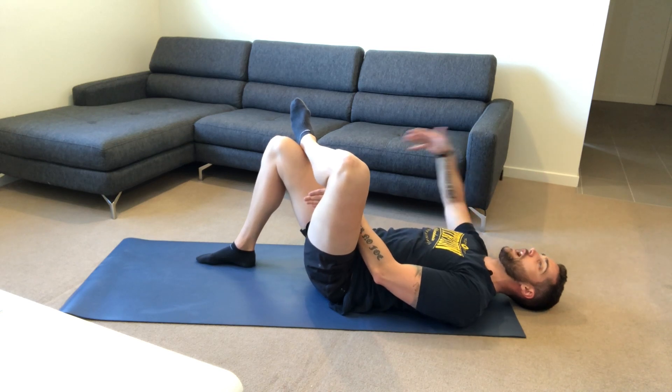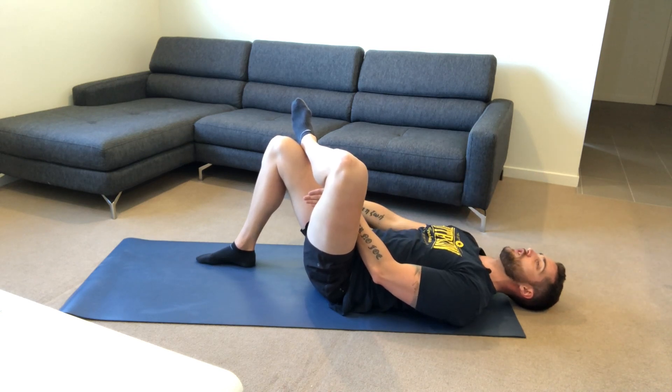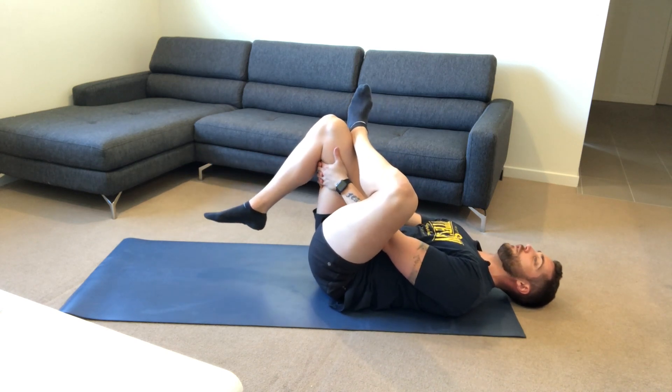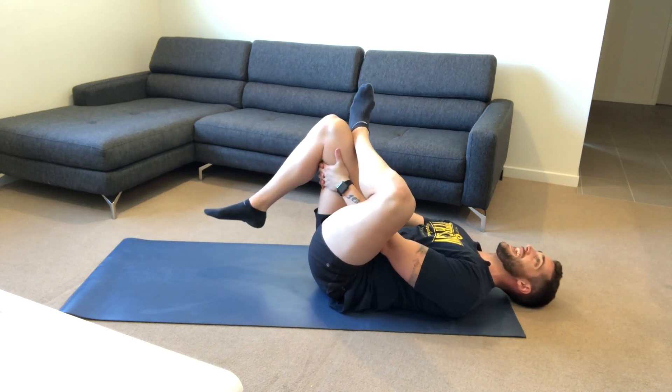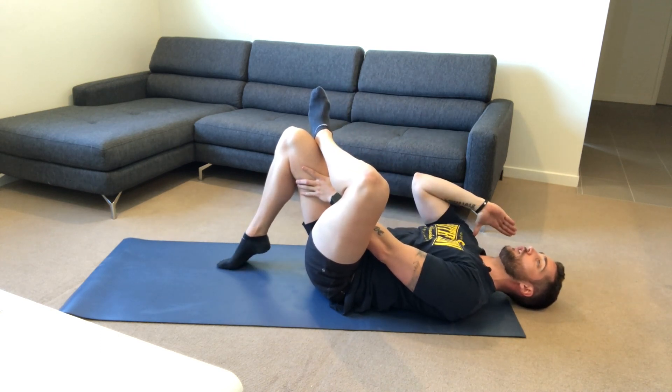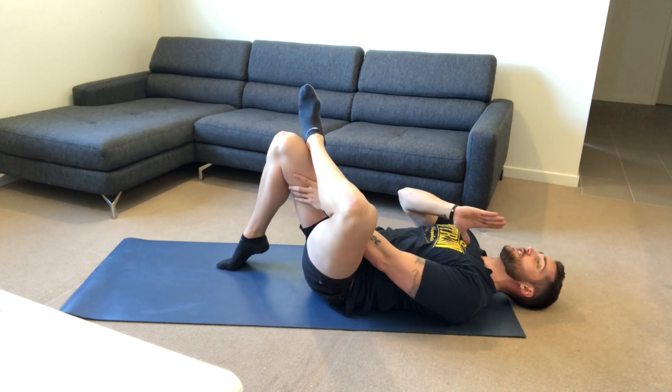My right is going to go around the outside of the right leg. I'm going to lift that knee up and interlock these fingers. Before I start pulling the knee towards my body, I want to ensure that the right leg is in line with the right shoulder — I don't want it to be along the center line.